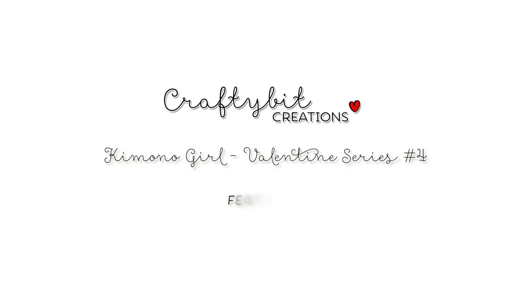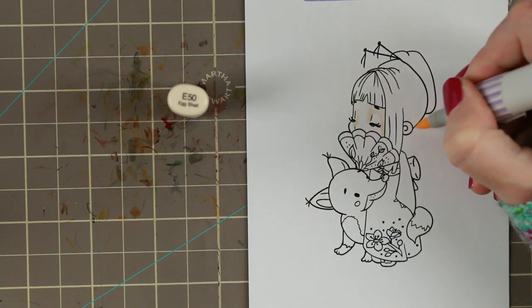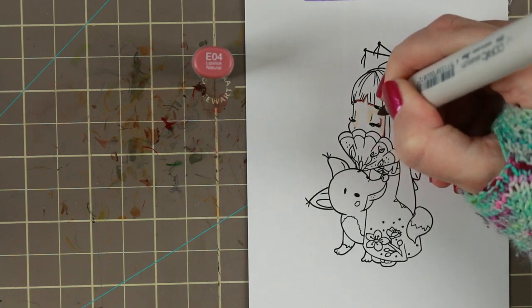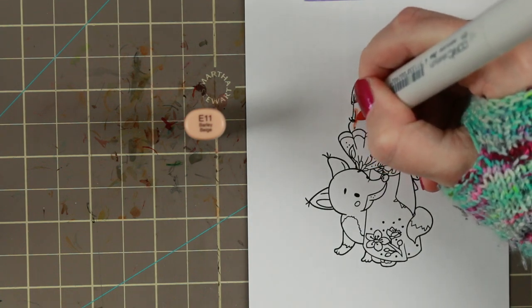Hi guys and welcome to another Valentine series card. This time it's number four. Today I'm using a Little Blue Button Stamps stamp which is the new release releasing today. Hop on over and look at all the beautiful new stamps coming out today.